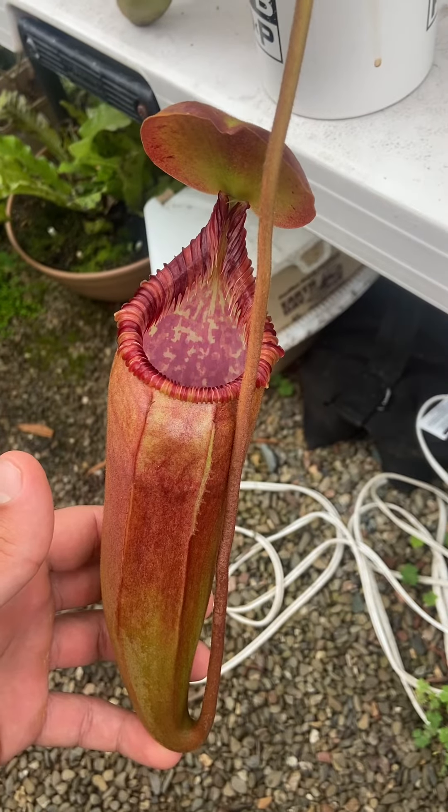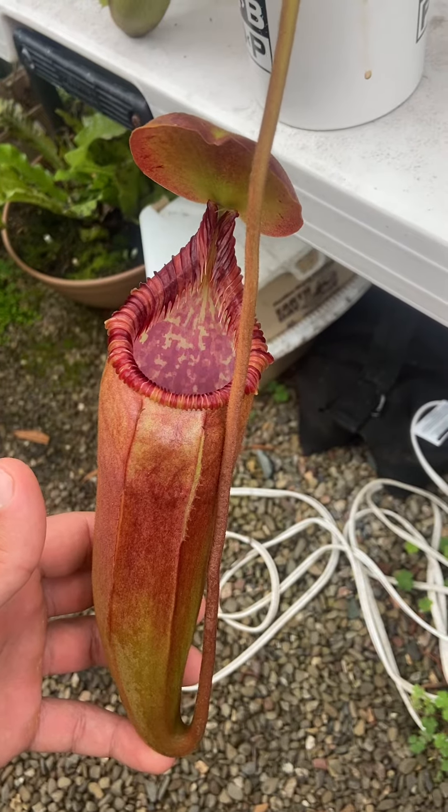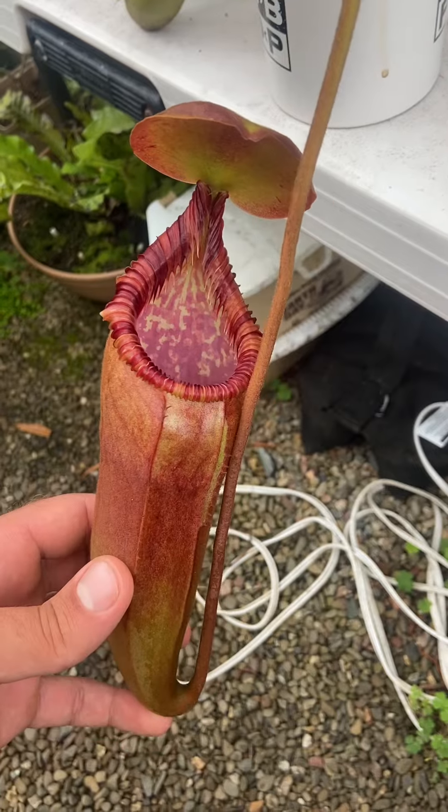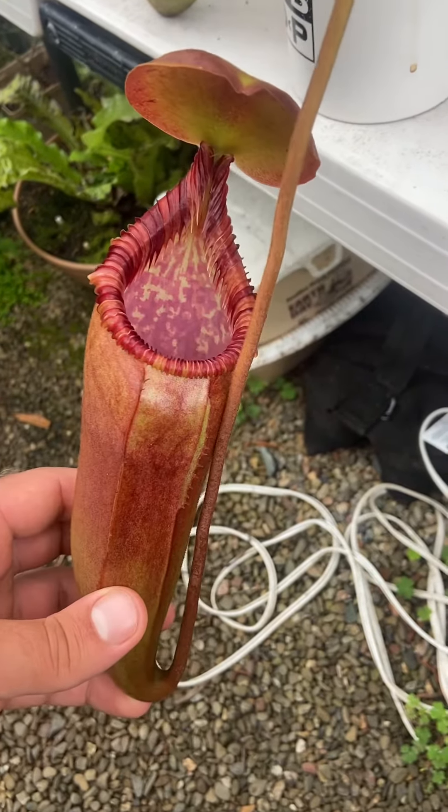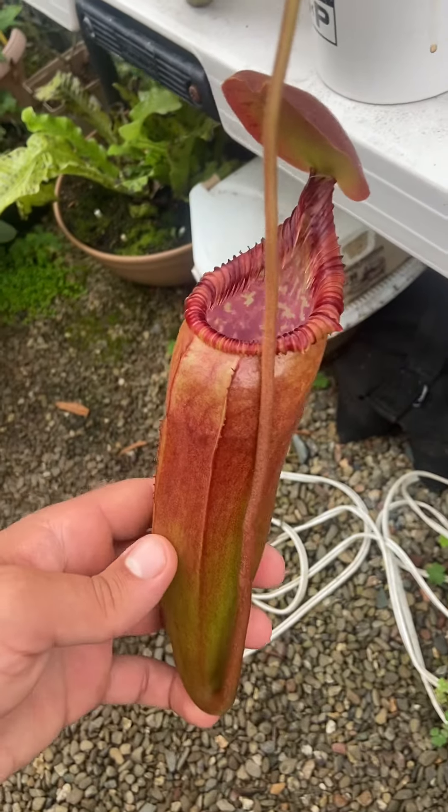I've seen some others, like clone 4 that Florea used to post a lot, but in my opinion it looks a little bit too much like Vichai Loii for my taste. It's not that it's a bad plant, but I really like that this one has really strong Eddy features and it's getting really big.